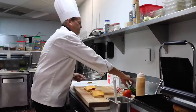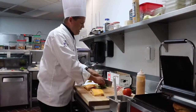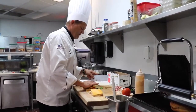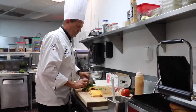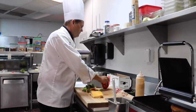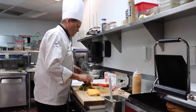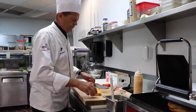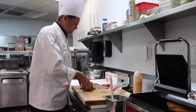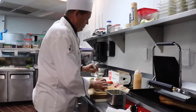Then I'm going to cut up some mesclun green lettuce and put that in the center. I'll slice down a tomato and put a couple tomato slices on there. Take the other piece of bread, and we're going to brush it down.